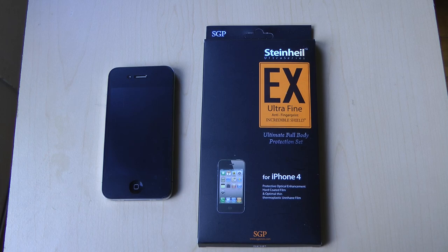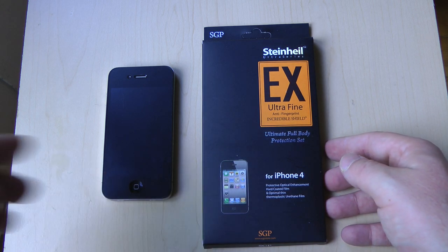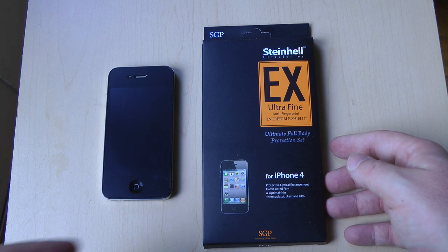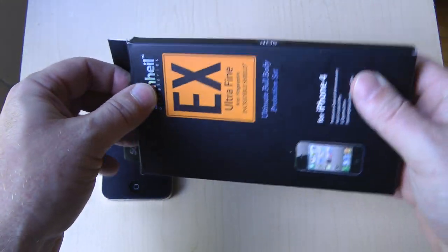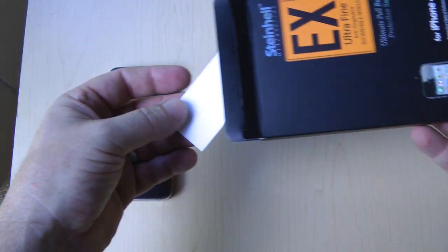Hey everybody, Christopher Ming for Everything iCafe, and today we're doing a quick review of the Steinheil EX Ultrafine Anti Fingerprint Incredible Shield for the iPhone 4. Not only does it have the longest name ever for shields or screen protectors, but it's actually a really good product.